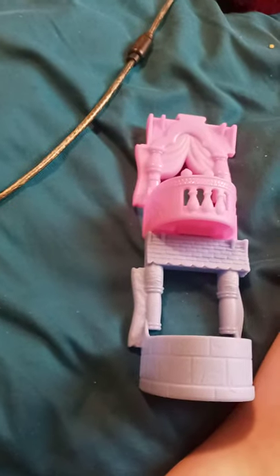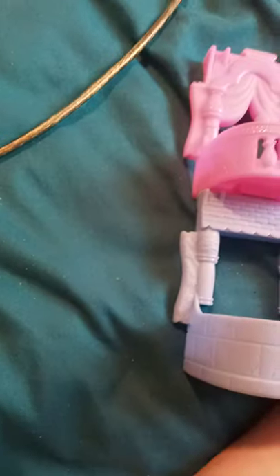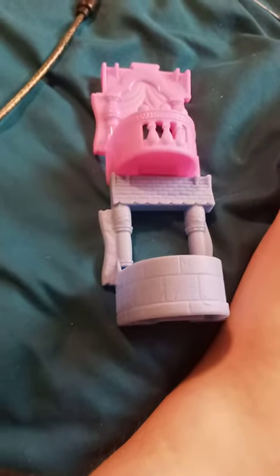That's a good unboxing of one and two of the Disney Princess toys at McDonald's. Three and four — I think three is Moana and four is Mulan. Like I said, if you guys like, comment, and subscribe.